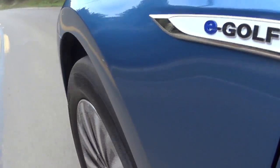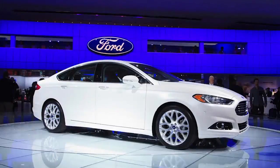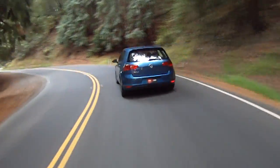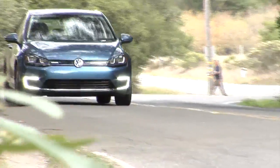Well, here it is — Volkswagen's first EV for the U.S. market. Not exactly the first to arrive, coming behind the Ford Fusion Electric, the Fiat 500 Electric, the Nissan Leaf, and I could go on and on. Let's see what they've added to the stew, if anything, as we drive the 2015 E-Golf.